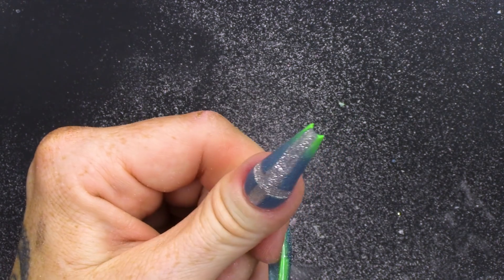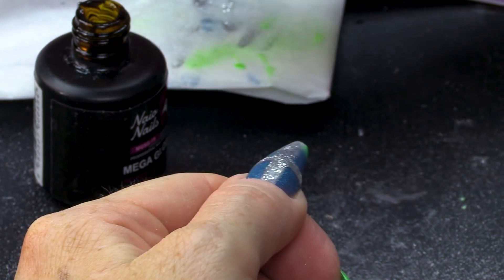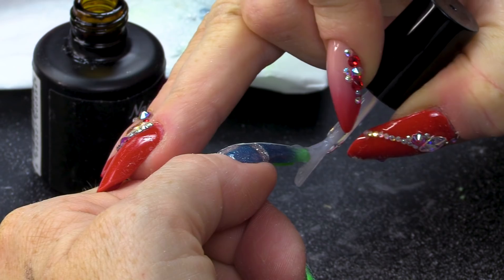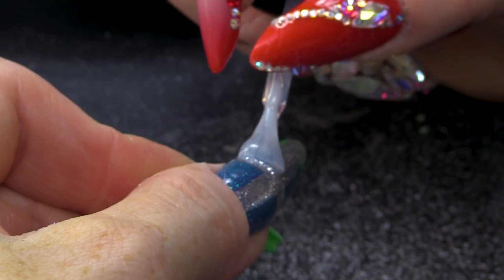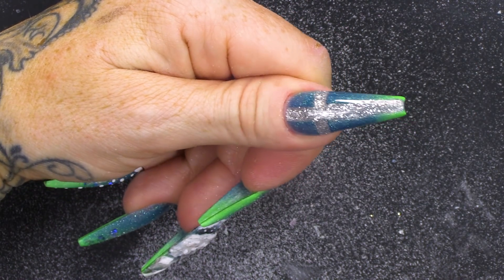Give that a rub-a-dub-dub. God damn. I'm gonna apply Mega Gloss to this. This will really bring out the sparkle. Put that in the lamp.